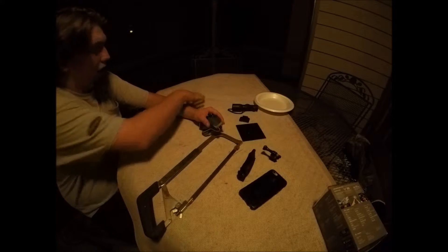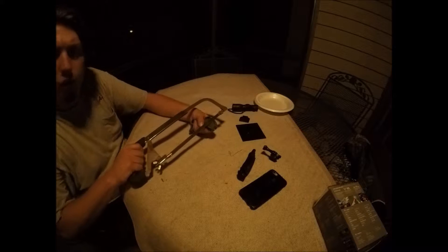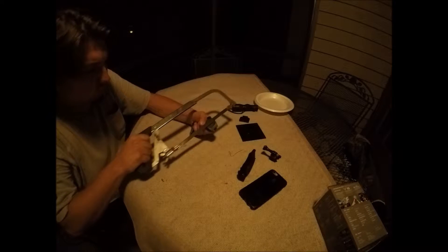I want to move the camera because I had it on the table and as I'm cutting it, it's going to be real shaky. Also, we want to make sure that we don't lose any fingers, so be very careful if you're doing this.